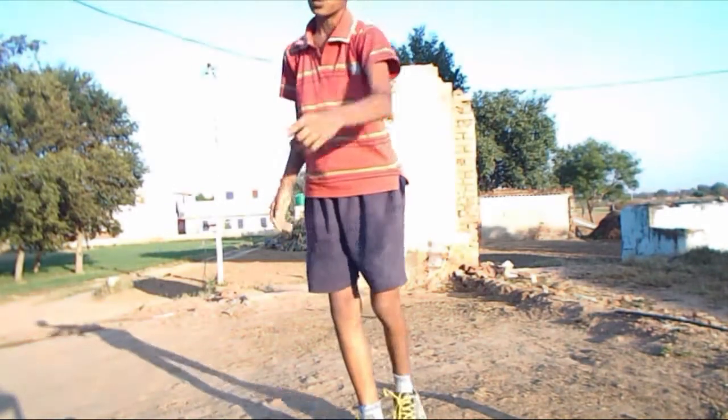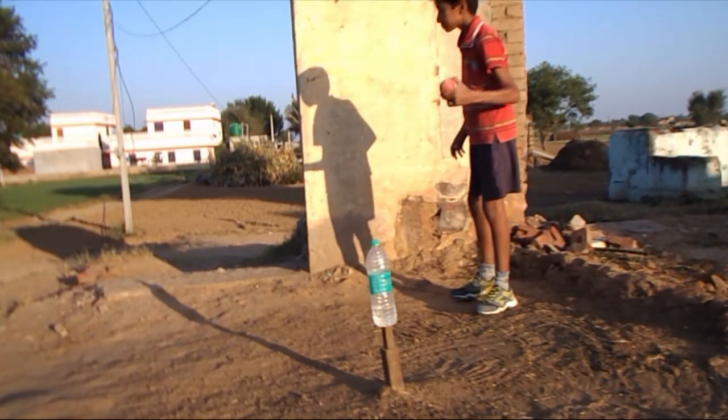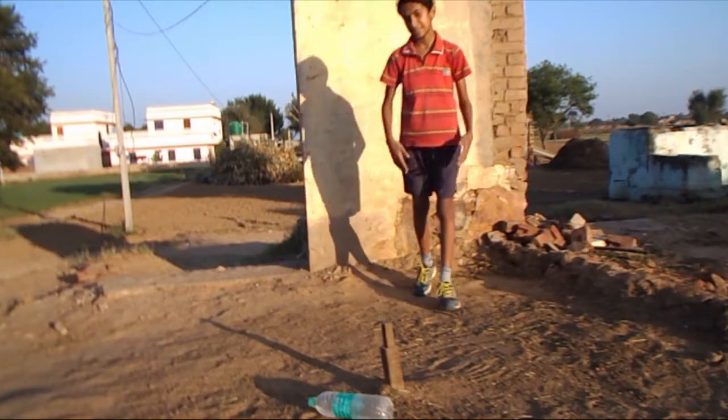Hey guys, so now it's time for a little short time challenge I like to call: will it bounce till here? First of all, will the other ball bounce till here? Alright, touch can. Next.